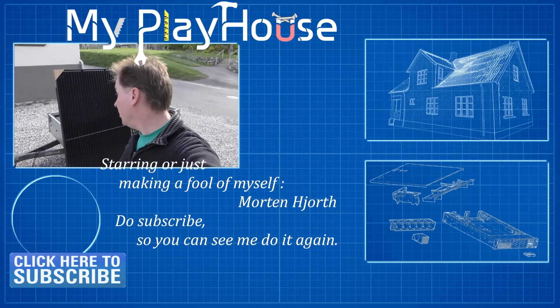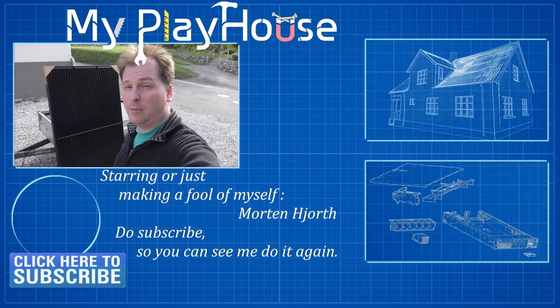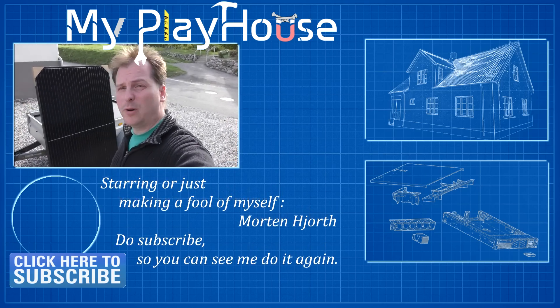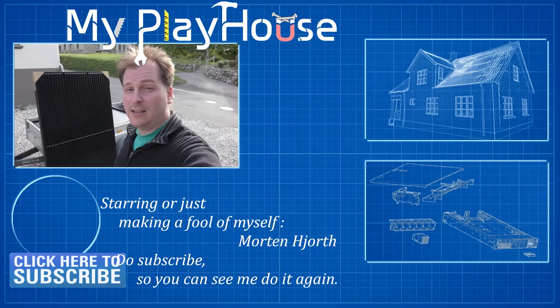I'm going to end the video here — it's already too long. I'll probably do another video on installing these panels on the roof and configuring everything. Thank you very much for watching and have a really nice day — bye!